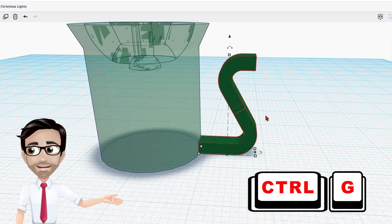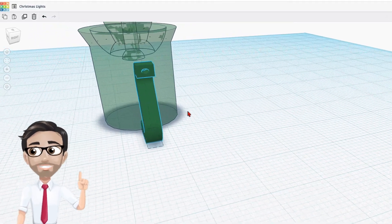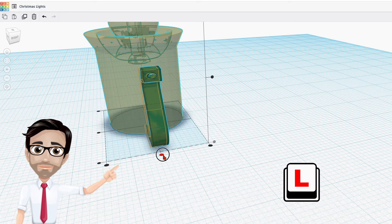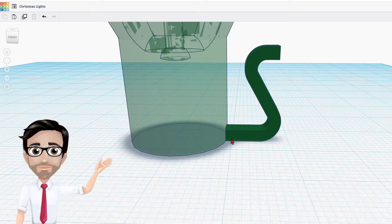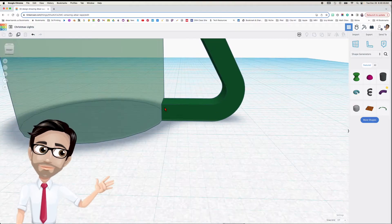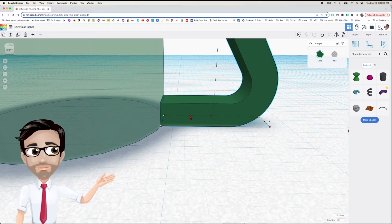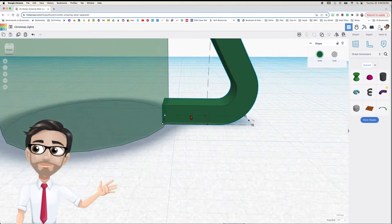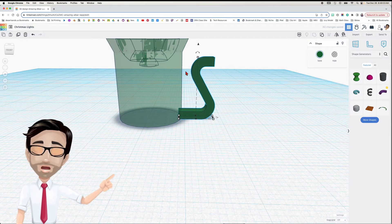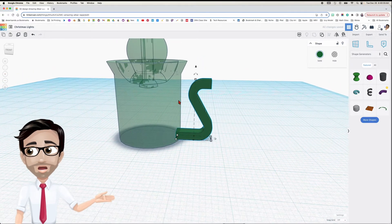I just placed it here but didn't check if it was aligned. So I'm going to select both of them, click the letter L, and align them. Very important. This is the minimum distance here — I wouldn't want to move it any further to the right. I'll use the arrow key to leave just a little bit of space, so if you use this as a necklace or on a chain, there's some room to thread something through.